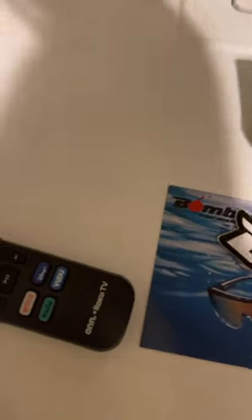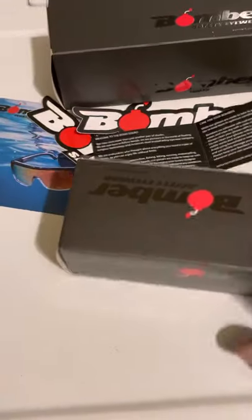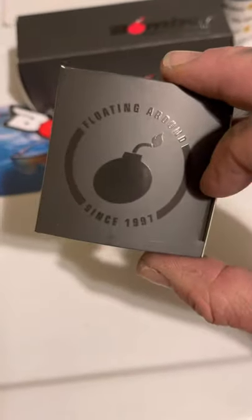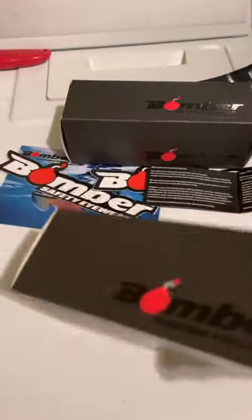Got a couple pairs of Boomers. It's a nice box — kind of a gray matte finish. I like it, I love it, I want some more of it. I'd show you that but I don't know how to flip this camera because I'm a boomer.